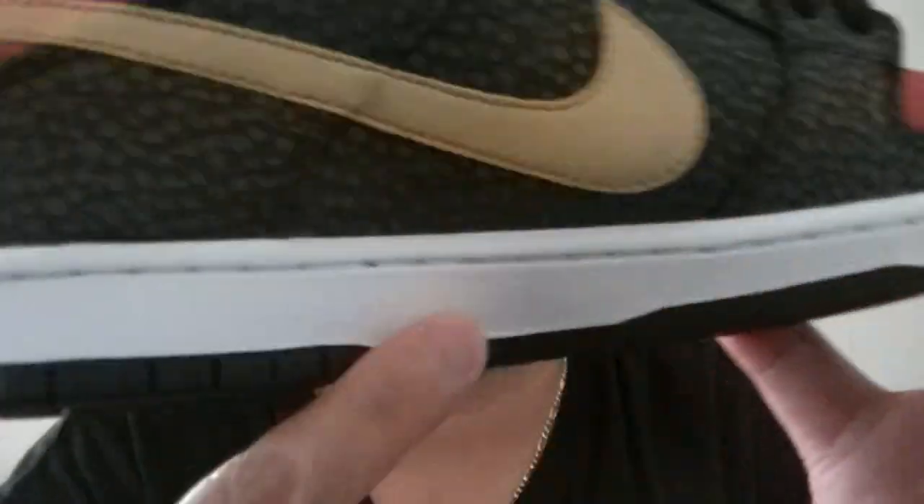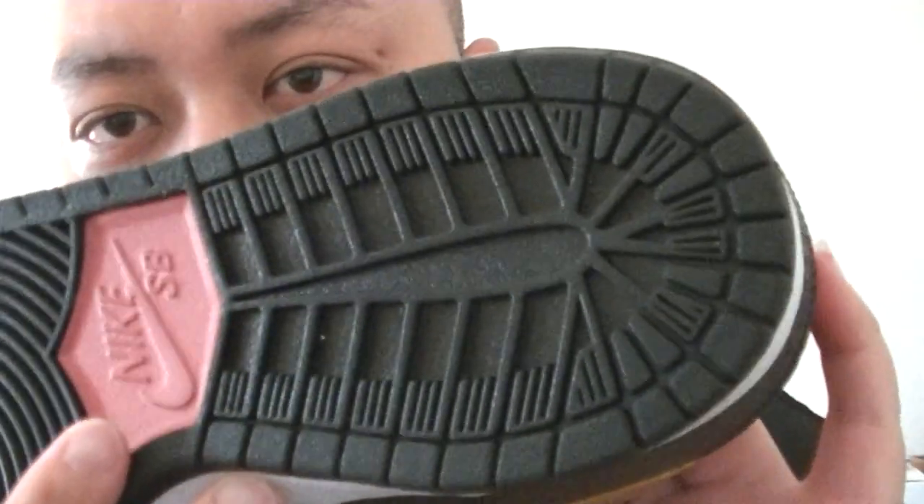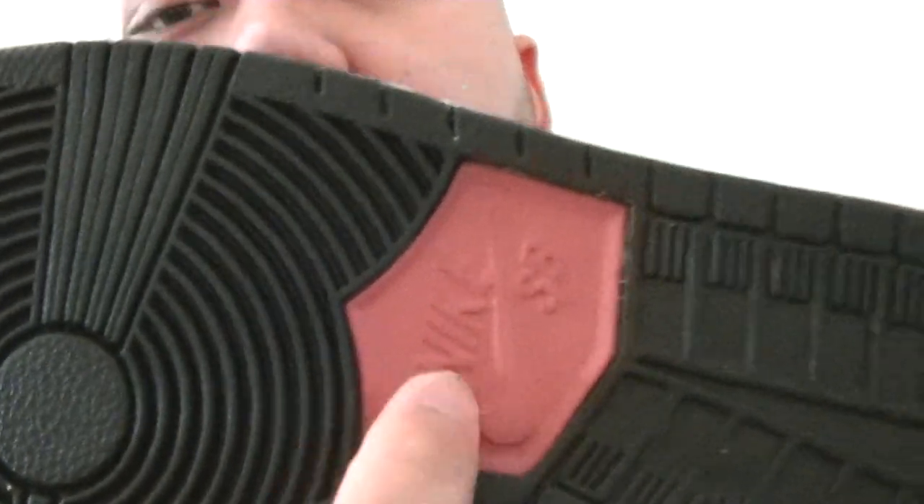The whole midsole throughout is basically white, and the bottom is all black. Check out that grip though — they make this shoe for real for skateboarding. Nike with the swoosh right there, and SB on the bottom.